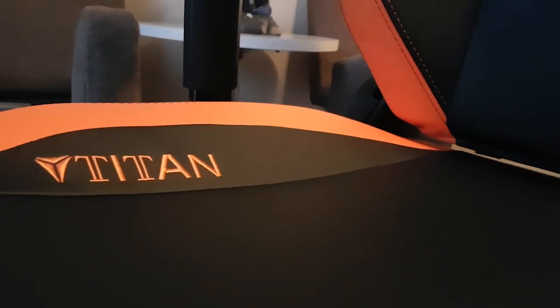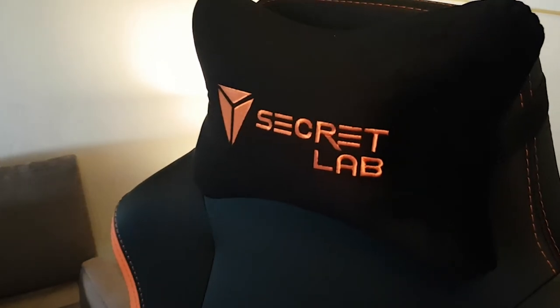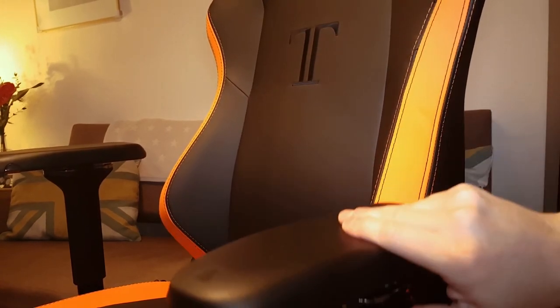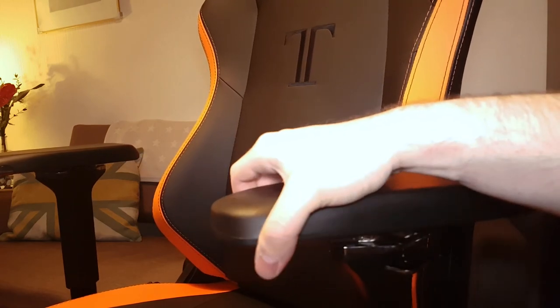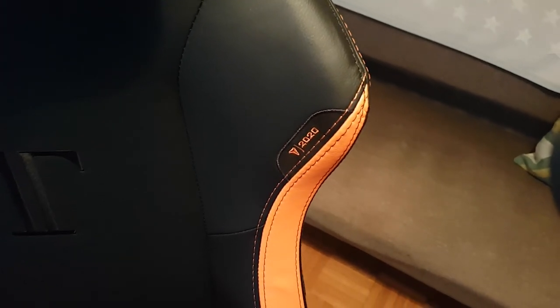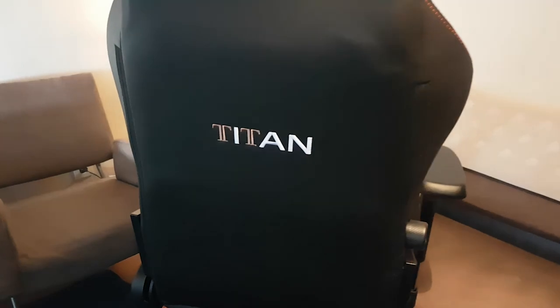I want to show you some close-ups of the chair so you can see how well it's designed — both comfort and functionality play an important role in the Secret Lab Titan. The 4D armrests are really adjustable: you can move them sideways, up, down, forward, backward, diagonally, and the top has a really nice soft feel to it. The cover levels are just amazing.